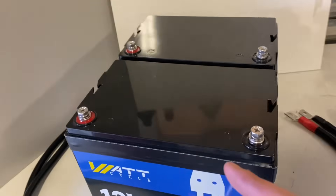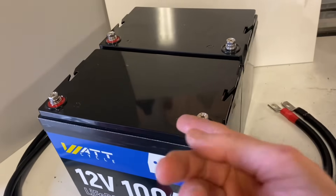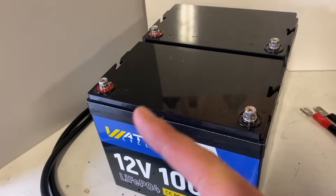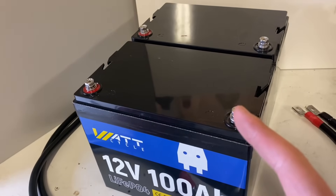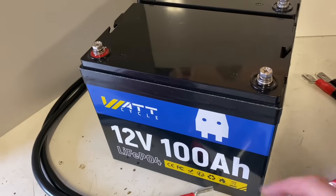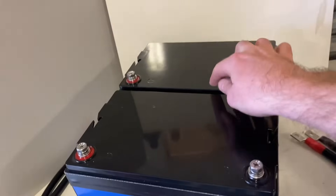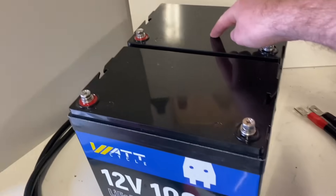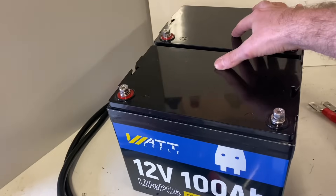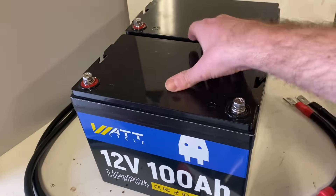Parallel connecting two 12V batteries seems simple, but the way you do it could affect your battery's lifespan and performance. This is a 12V 100Ah lithium iron phosphate battery, and this is also a 12V 100Ah lithium iron phosphate battery. Paralleling them together will give us a total of 12V 200Ah.